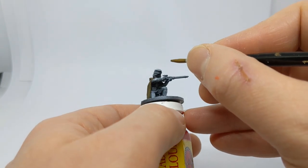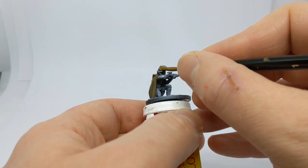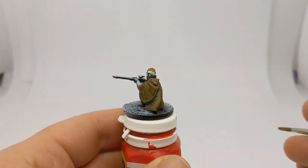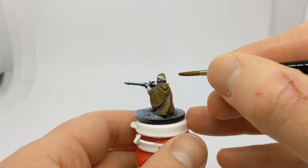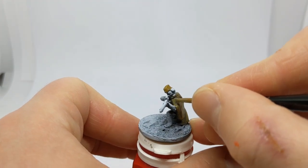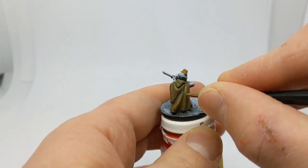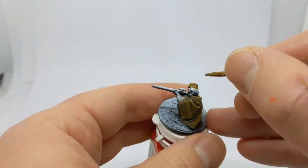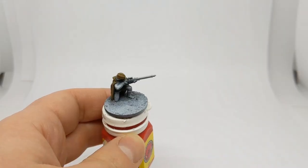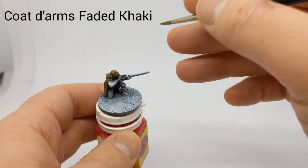I'm also going to take this English Uniform and use it on the cap as well. To highlight the English Uniform I have some US Field Drab. Our final highlight on the cap is some Coat d'Arms Faded Khaki.